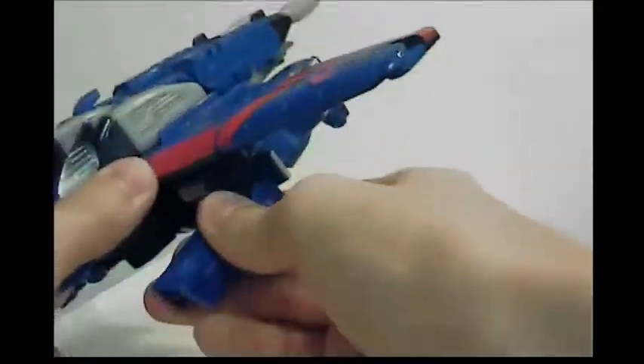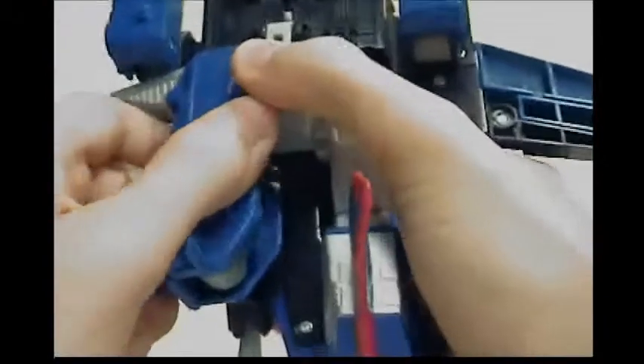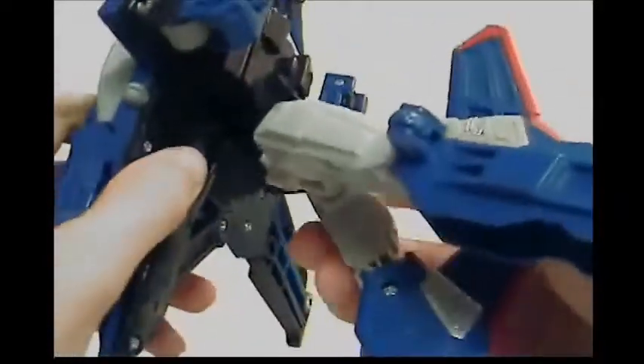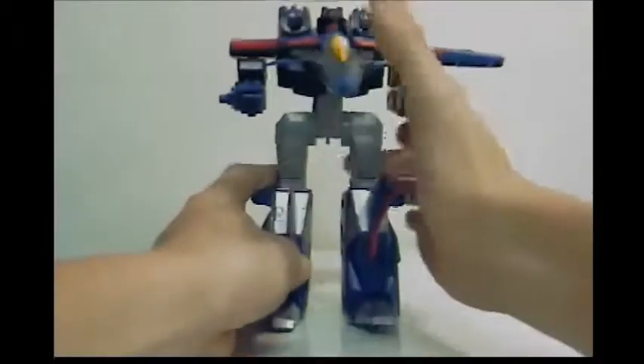Now to transform Thundercracker: come around here and bring this down. I haven't transformed this guy in a while. Untab all this and kind of bring this leg out, rotate it around, bring it out, rotate it around — and there you have his legs already finished. They remind me of Skyquake by how bulky they are. Bring this up, fold his legs down — now legs and waist are done. Bring this up, push that down, bring this together, and his head will pop up. Really cool.